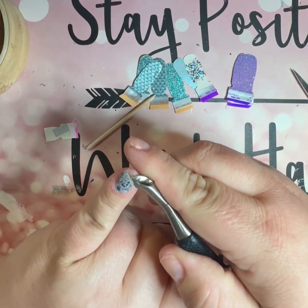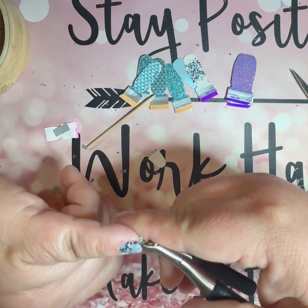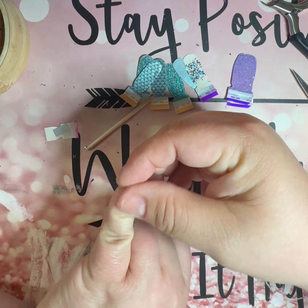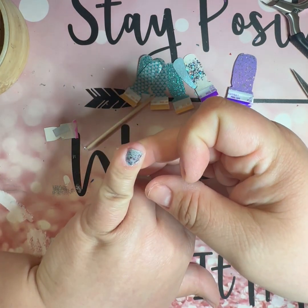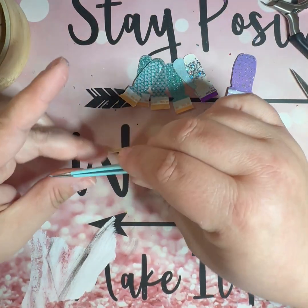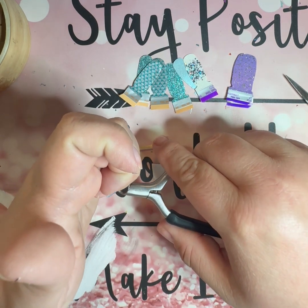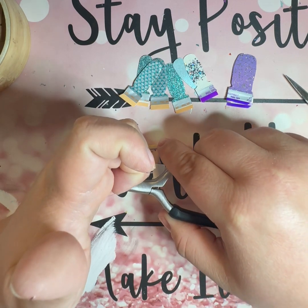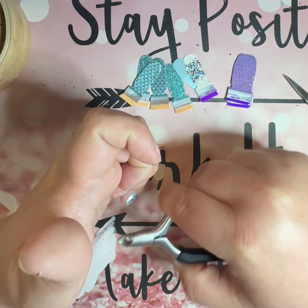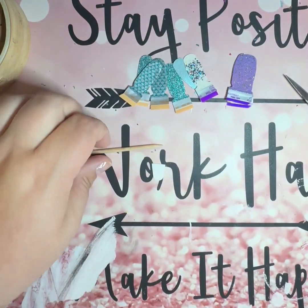Sometimes with these bigger pieces of glitter you need to actually cut them with the nippers — right at my cuticle line I've got a couple pieces of big glitter that are hanging over. If you just pull it or try to perforate it like you would normally, it could rip your strip. So whenever there's glitter on the edge you want to use nippers or scissors to cut them. That is so good — oh my god, I'm in love with this already and I've only done one pinky. It looks so good.